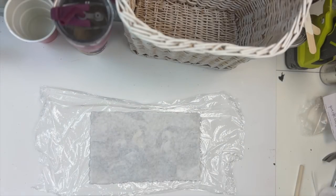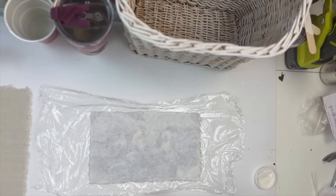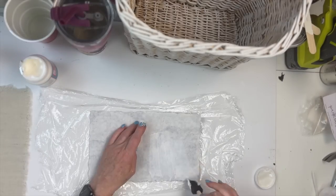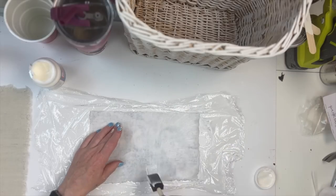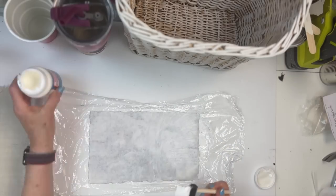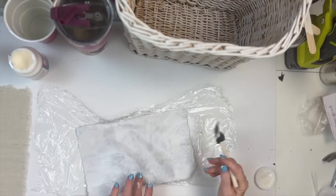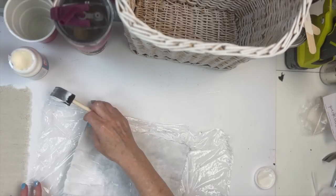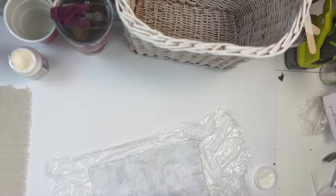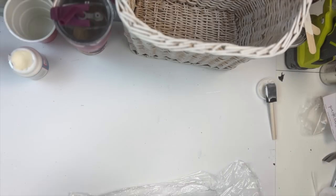I used a piece of cling wrap and I flipped over the decoupage paper and used fabric Mod Podge, which is super thick. I just got the whole thing covered. Now there was one spot here where that moved and it kind of tore the decoupage paper — I didn't know that until I turned it over. I'll show you how I fixed that in a minute.